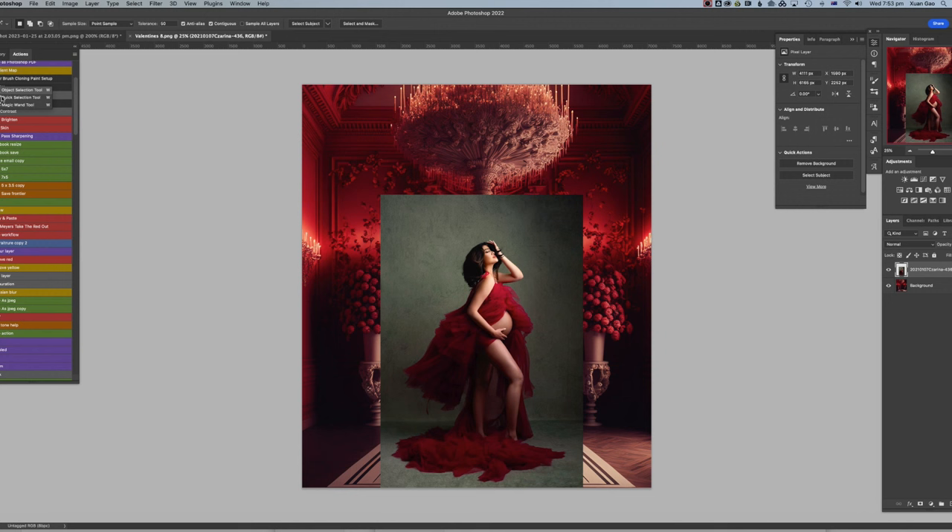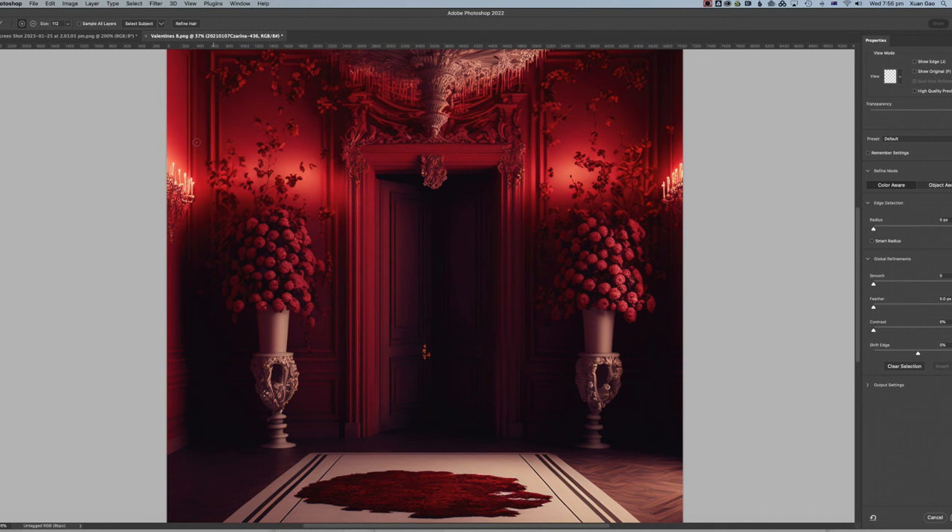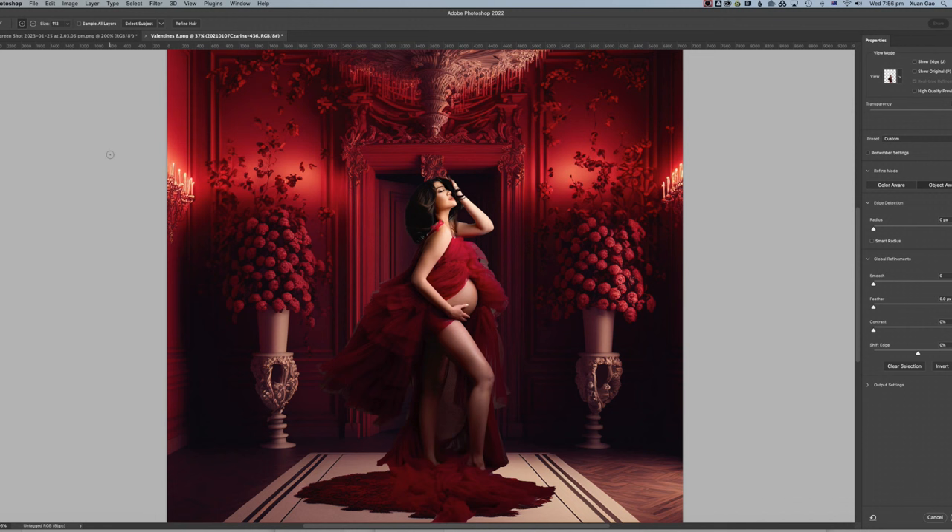Now I click the Quick Selection or Magic Wand button — there are three options and it doesn't matter which one you choose. Click on 'Select and Mask,' then click 'Select Subject.' I prefer doing this inside the Select and Mask interface rather than outside, because you can see in this case there are green colors around the model, so it's not doing as good a job as I'd like. Now I can utilize the options and tweaking on the right side panel.